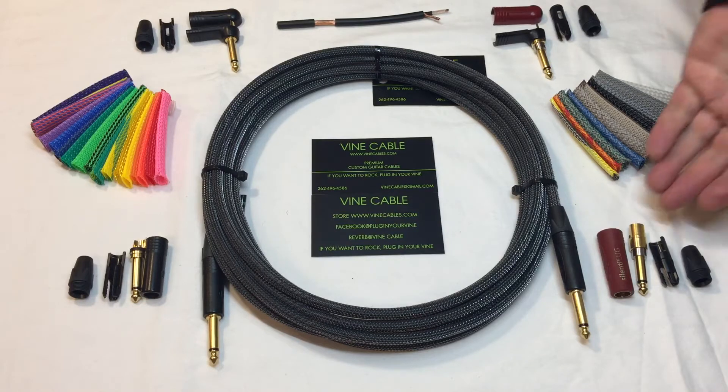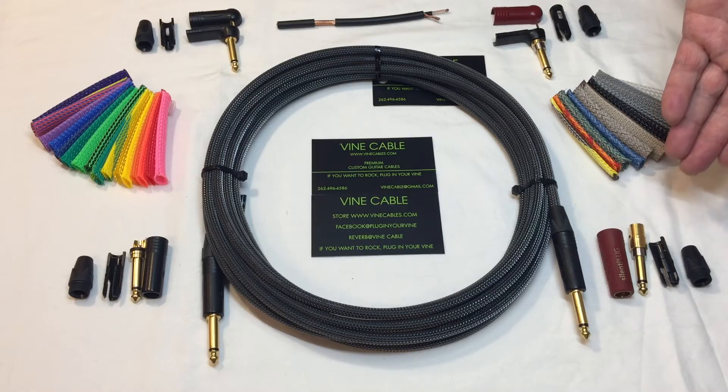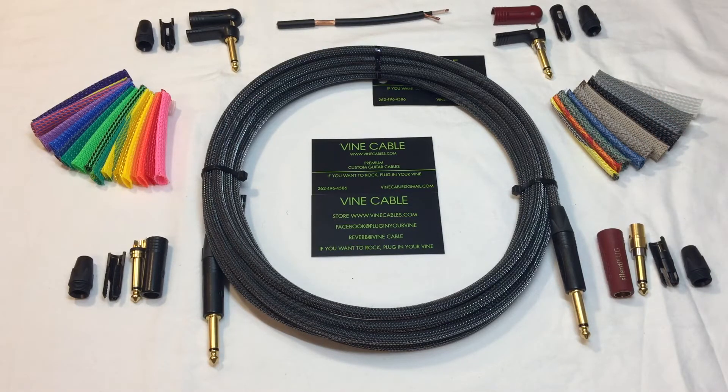It also comes in silent straight. I have 10, 12, 15, and 20-foot cables in stock, but I can make any length cable that you want, any plug configuration, and put it in any of the colors that are available on my website.